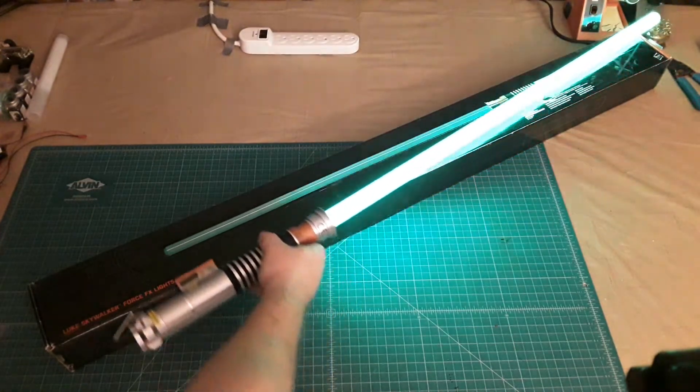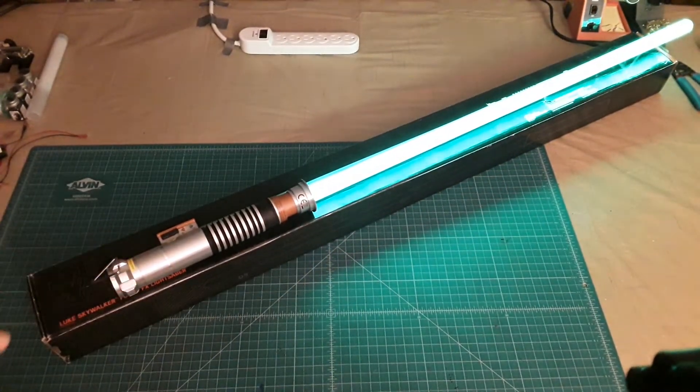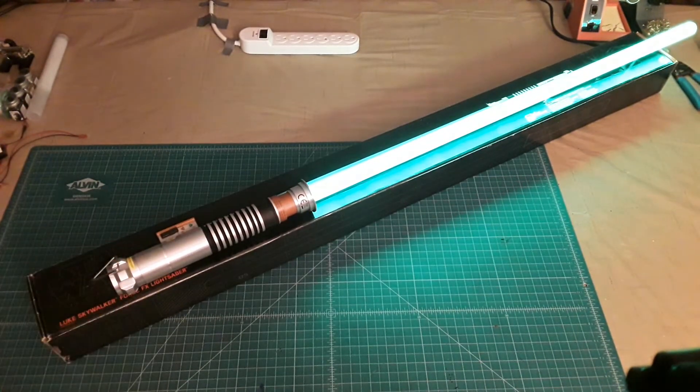So all in all, as a lightsaber replica itself, the Hasbro Black Series Luke Skywalker isn't the best, but it is something to add to the collection. It is a licensed collectible, and if you already saw my other video about how we got the lightsaber, that would pretty much explain why this one has a special place for me.